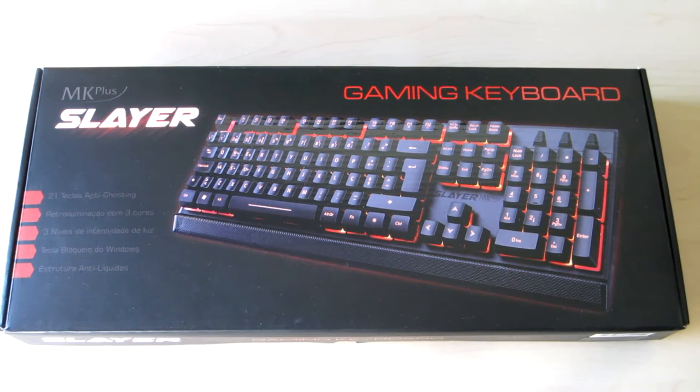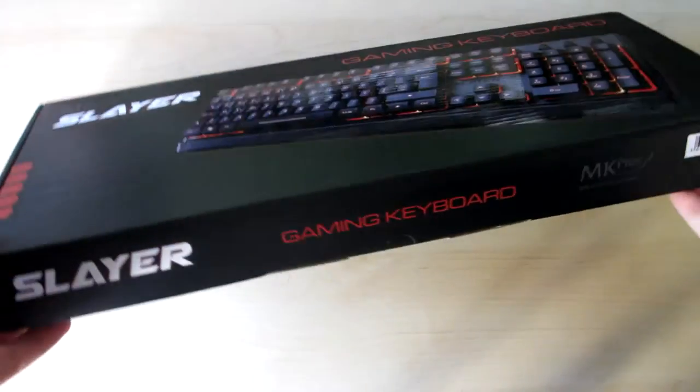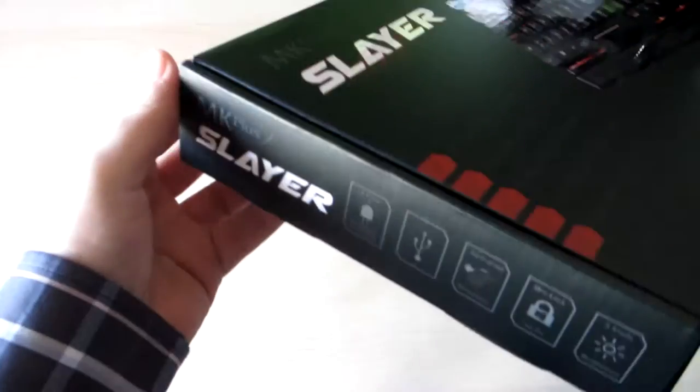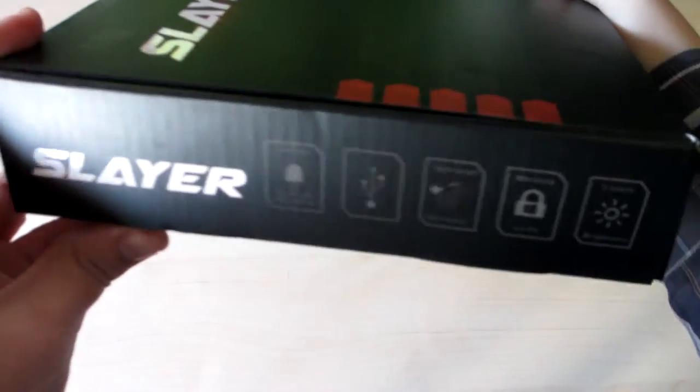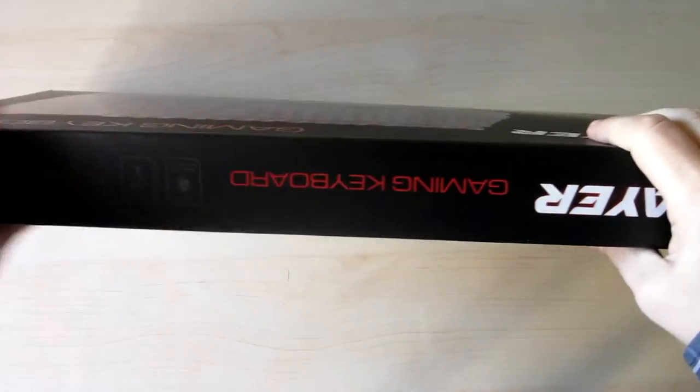Hi guys, today I bring you the unboxing and small review of the keyboard Slayer MK+. This is a mid-end membrane keyboard with a cost of 30 euros.